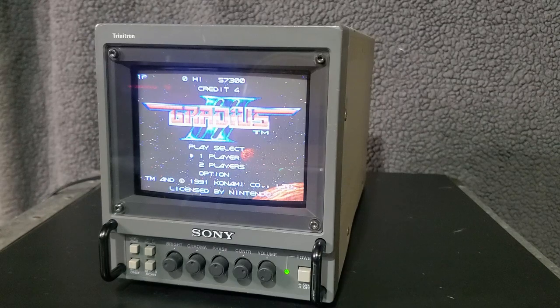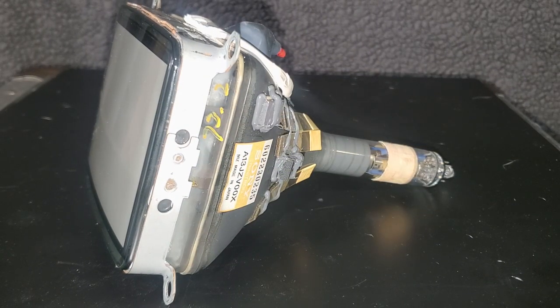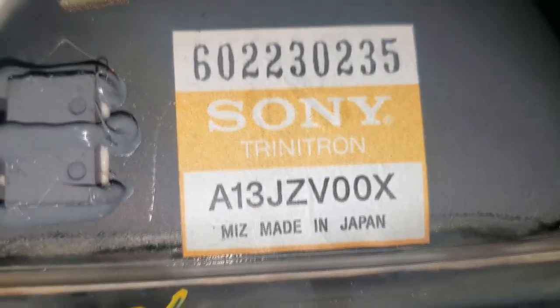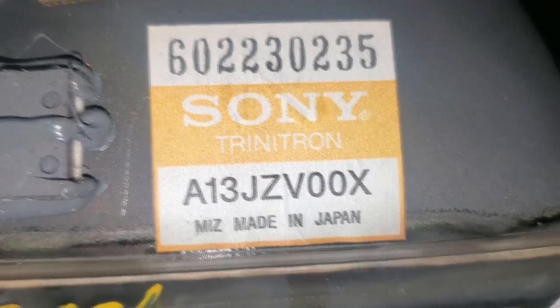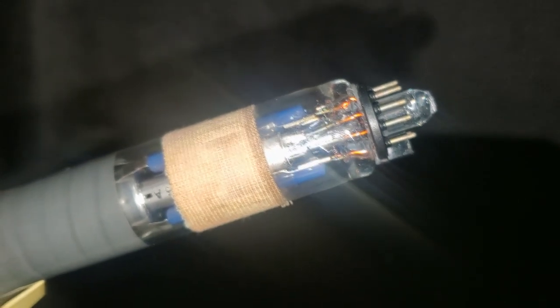Now that we have the monitor serviced, let's talk about the tube. This PVM uses Sony's A13JZV00X Trinitron CRT. It is a P22 phosphor picture tube with a resolution of 250 TV lines and utilizes Sony's patented Trinitron electron gun technology. But how does it look?